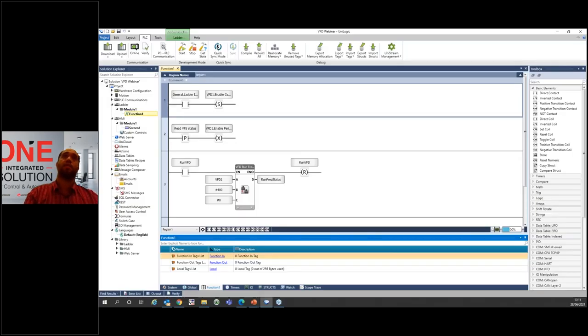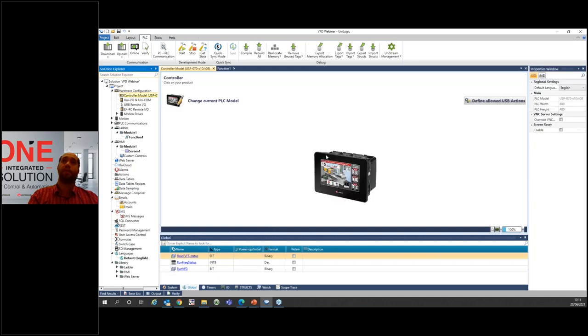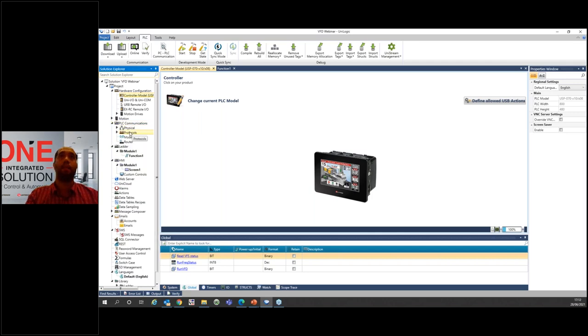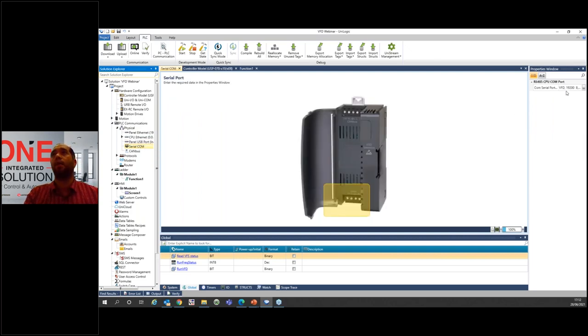This is UniLogic — this is the application itself. I've selected a modular PLC. After selecting a modular PLC, go to PLC Communication on the left side of the screen, then to Physical Layer, and you'll find the Serial COM. Double-click it. On the Serial COM, you can select the serial port you want to use.